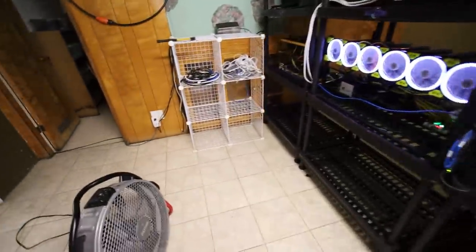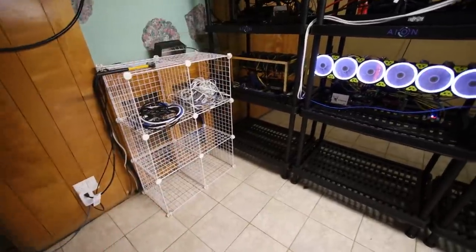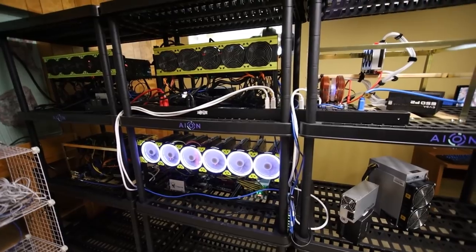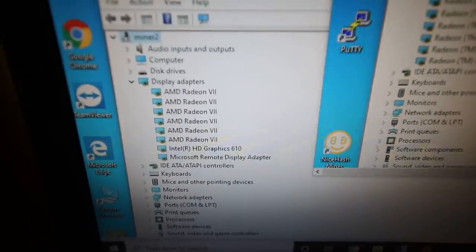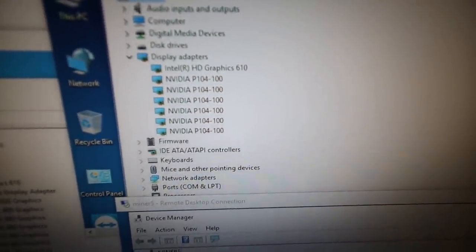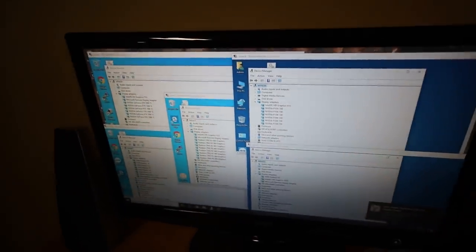It looks definitely much cleaner now. It wasn't like it wasn't clean when I had the frames this way, but I just feel like everything's new now and I feel a lot better. Let me see if I can see all five rigs in Windows. We can see all of my rigs: six 1080 Ti's, six Radeon 7's, eight RX 480's, six P104's, and one Radeon 7. They are all in Windows.